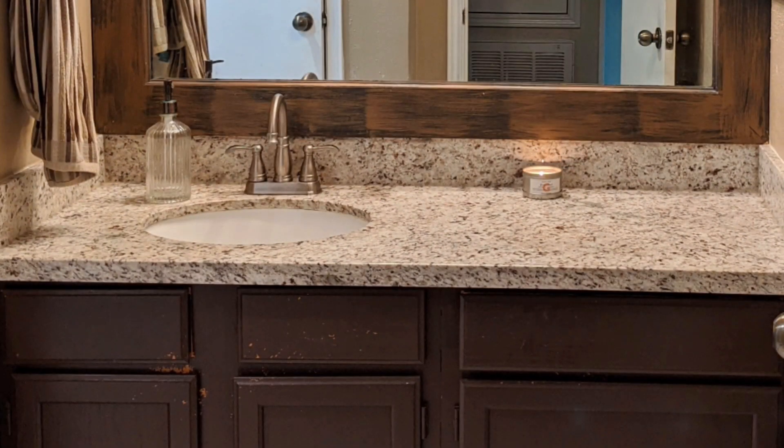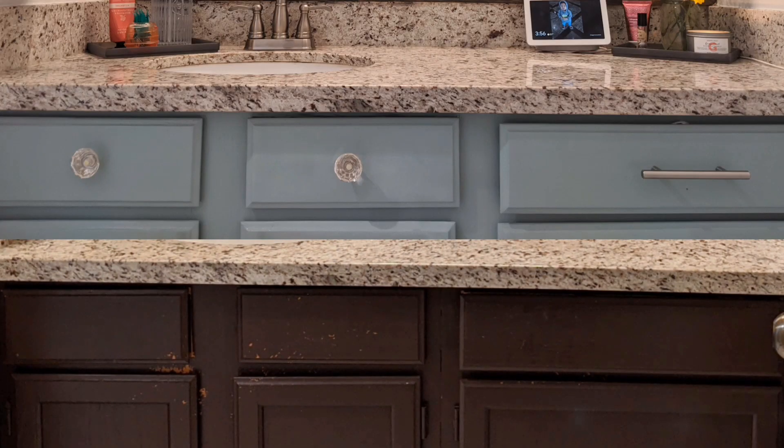And tada! Look at how good this looks. I'm so happy how it turns out. And the great thing is once this is out of style or when I get tired of it, I can just peel it up. Next thing is to move on to the vanity — I'm going to repaint it and add some handles.